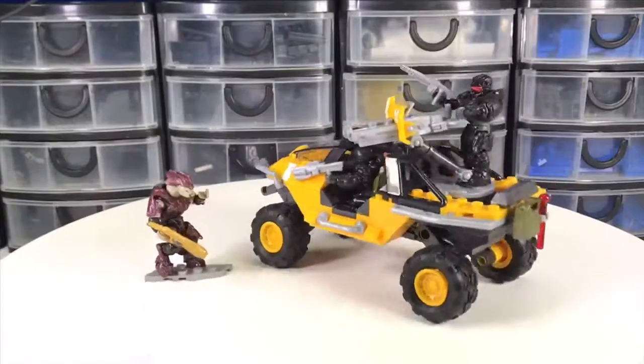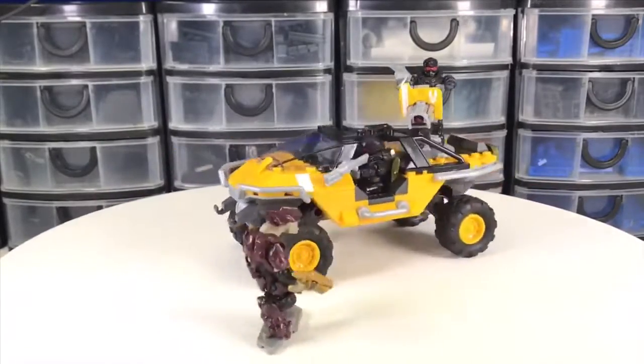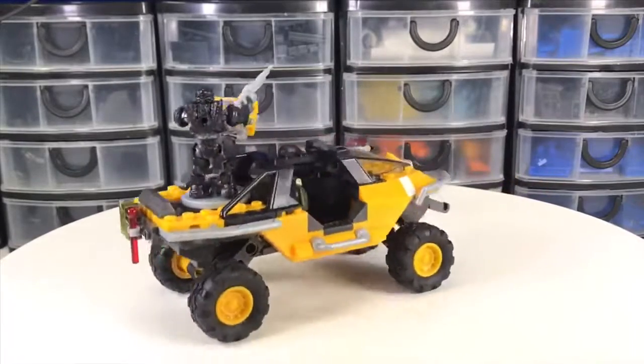After an hour and a half of live building this on YouTube, I was left with a pretty nice looking Warthog in a color I never thought I would want.